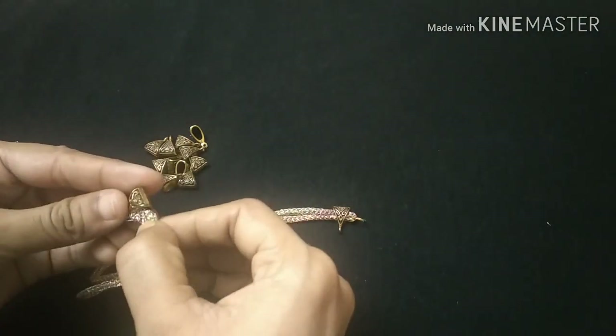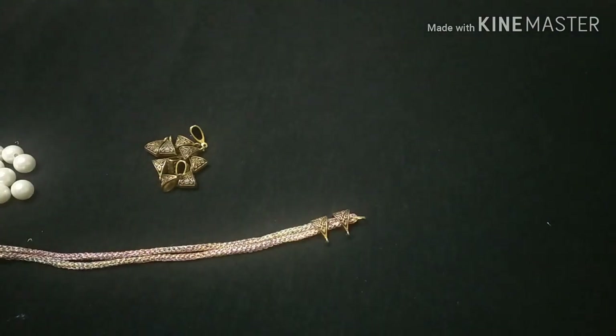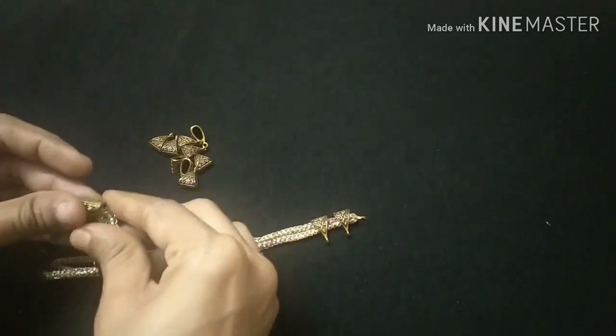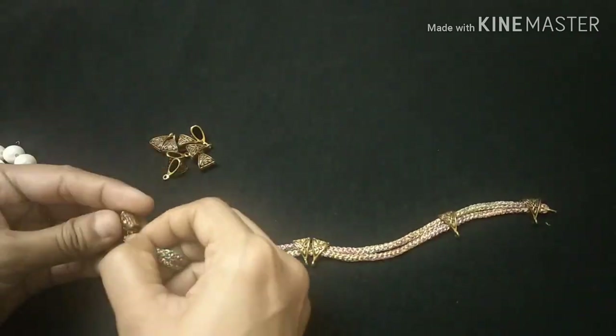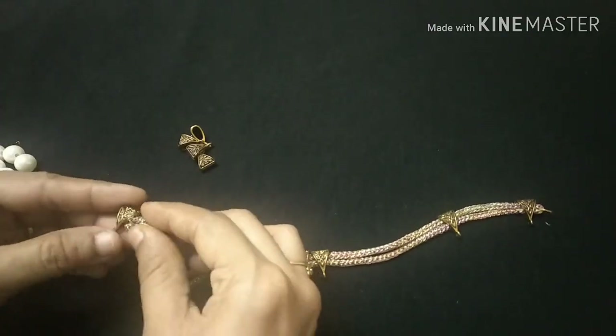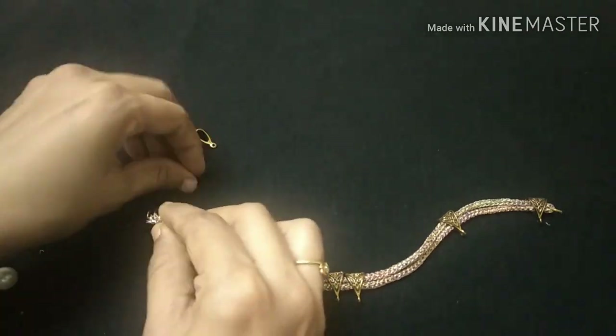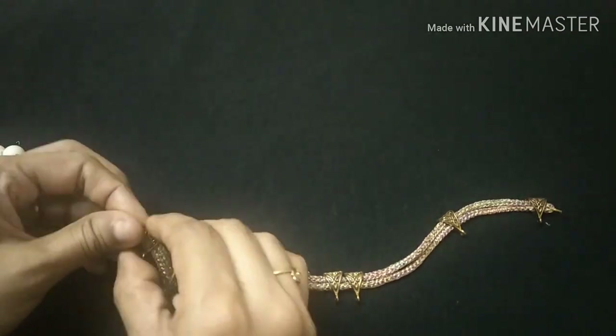I am using anti-color bales. I will put the online link in the description box. We will cut the bales in gold, silver, and black metal. This is the size of the bales. I have used a necklace.